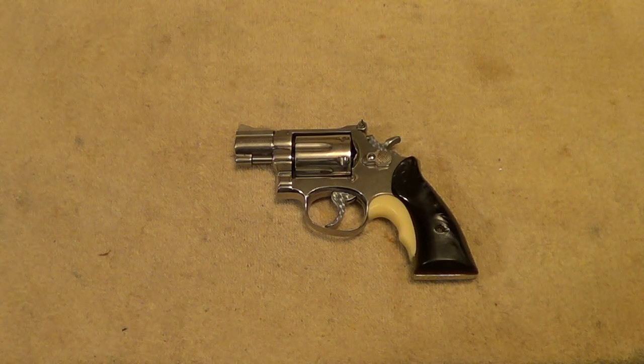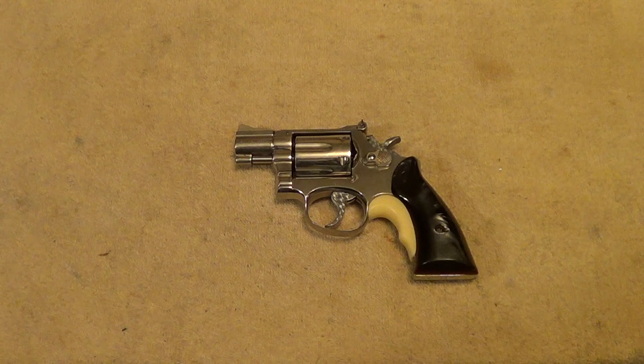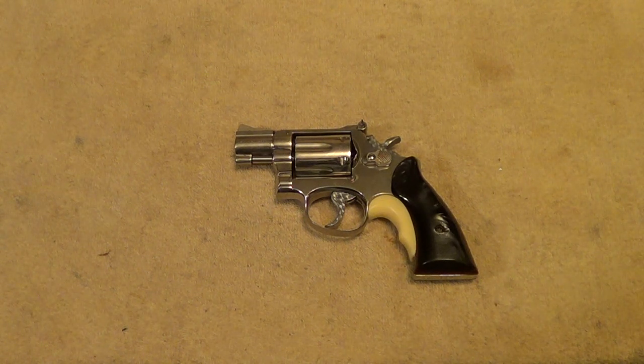I thought I'd give you a quick look at this thing and tell you a little bit about it. You'll see this show up in a shooting video in the not-too-distant future. Thanks for watching.